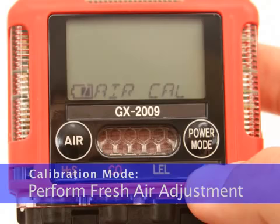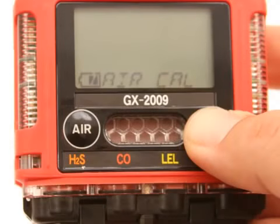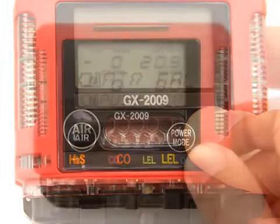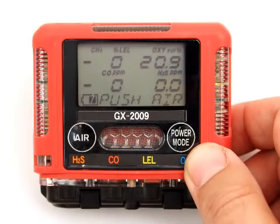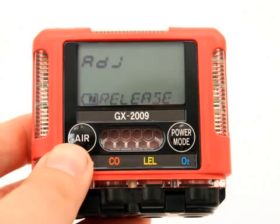Find a fresh environment — an environment of normal oxygen content, 20.9%, that is free of toxic and combustible gases. When the Air Cal screen is displayed, press and release the Power Mode button. A screen appears displaying the current gas readings and prompts you to press the Air button by displaying the Push Air message at the bottom of the screen. Press and hold the Air button. The LCD prompts you to continue to hold the Air button. Release the Air button when the Release message is displayed. The unit will take a few seconds to adjust the fresh air readings, then indicate End to the right of the battery icon and return to the Air Cal screen.